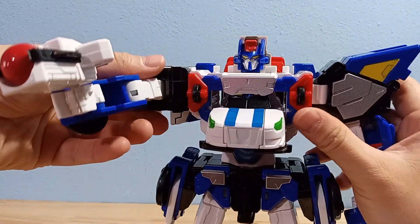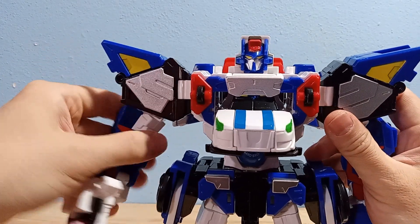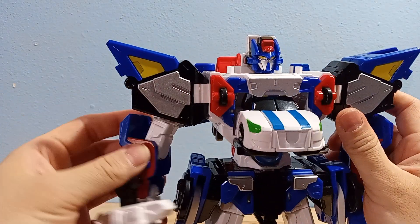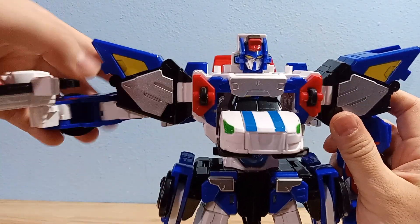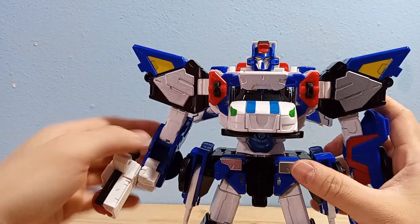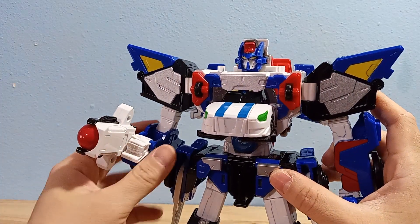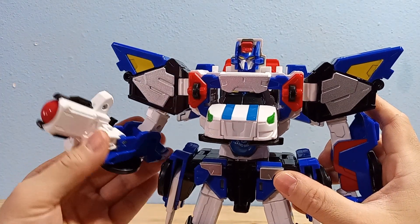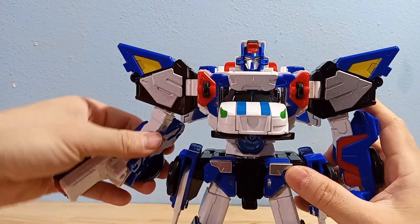He does have nice ratcheted shoulders with some outward motion. His little elbow spur here kind of gets in the way, but you can get a full outward range if you rotate the arm correctly. He does have an elbow joint — a curling-iron-style elbow — bicep swivel, which is very nice, and rotating fists for transformation.